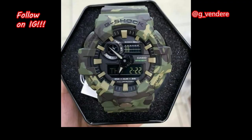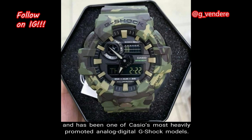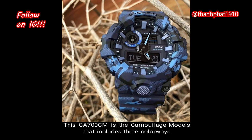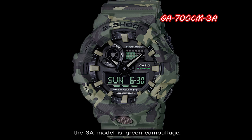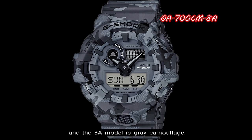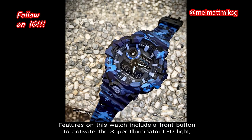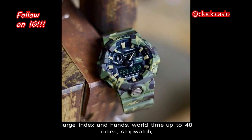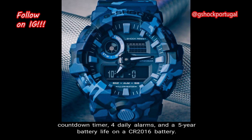Number 6: GA700CM. The GA700 base series was first launched in 2016 and has been one of Casio's most heavily promoted analog-digital G-Shock models. The GA700CM is the camouflage model with three colorways inspired by military uniforms: the 2A model is blue camouflage, the 3A model is green camouflage, and the 8A model is gray camouflage. The blue and green models have a reverse LCD display, and the gray model has the standard LCD. Features include a front button to activate the super illuminator LED light, large index and hands, world time up to 48 cities, stopwatch, countdown timer, 4 daily alarms, and a 5-year battery life on a CR-2016 battery.